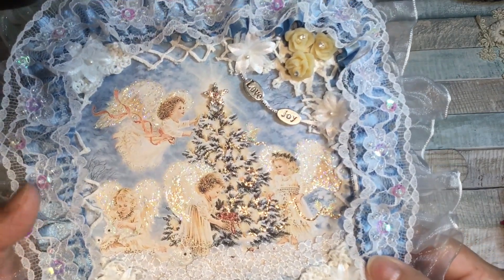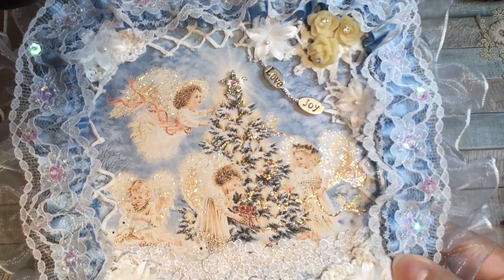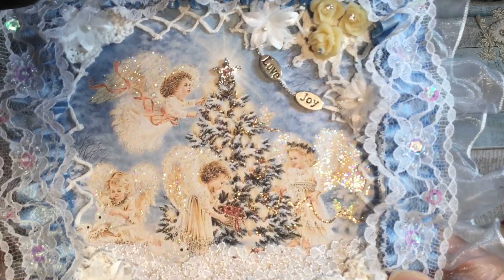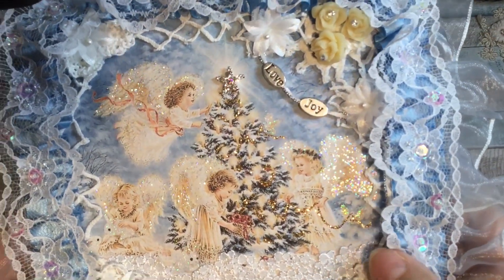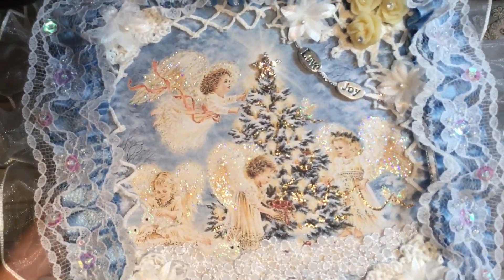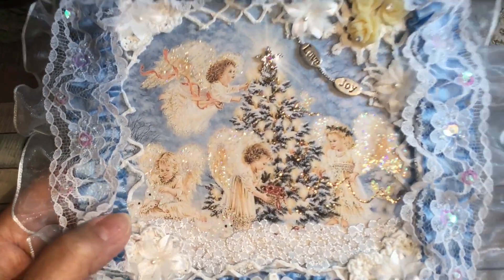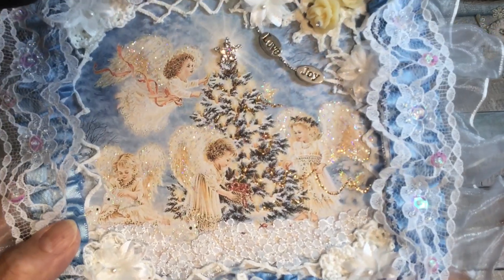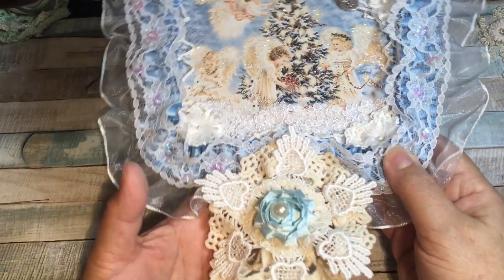I stickled the wings on all the angels — I used Stardust Stickles for their wings. The bunnies are a little whiter; they're down here and two here. I used just a white glitter glue for them, so they're not quite the same color as the wings.